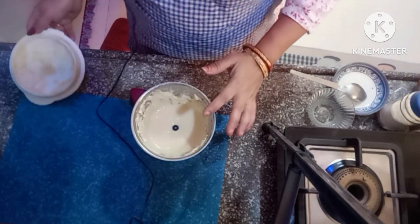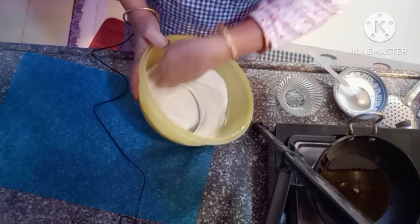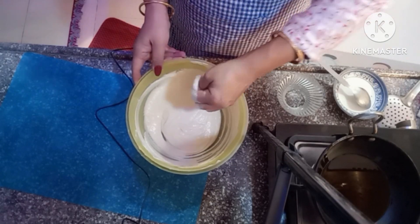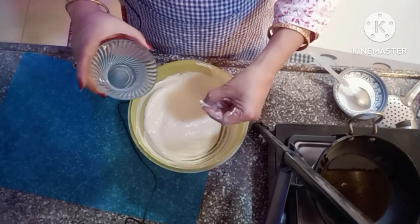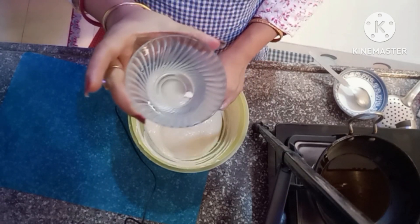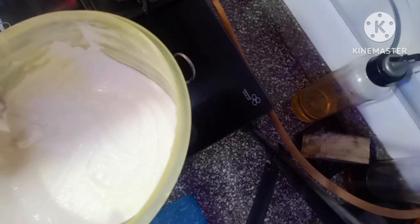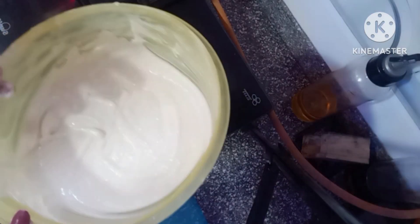Now we will remove it. Here is a tip: if you think the batter is liquid or moist, you can dust the base on it, so don't worry about that. If you do the base on it, you can do it immediately or you can let it rest a bit.